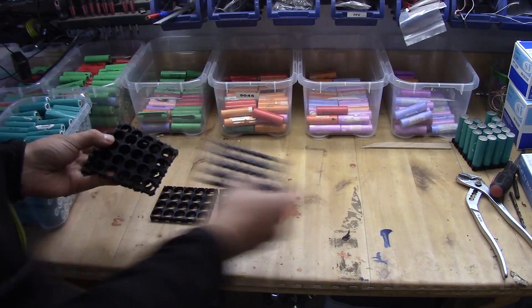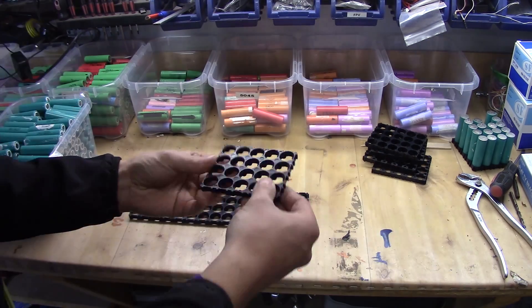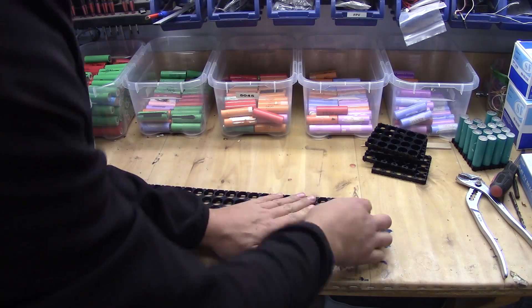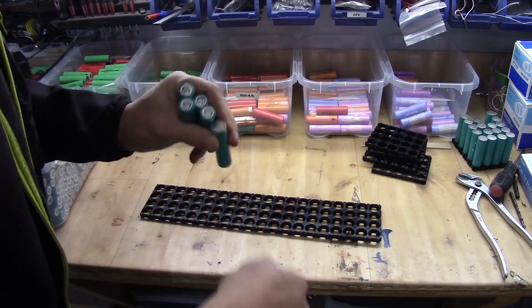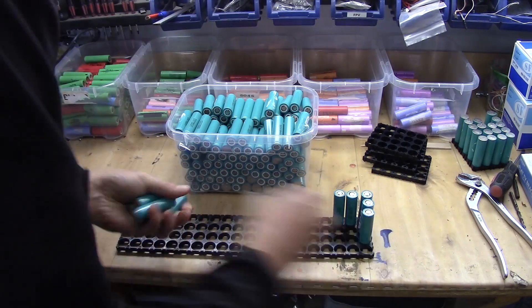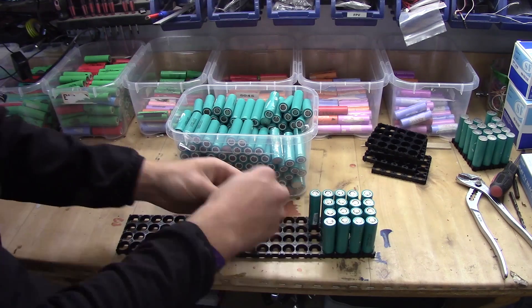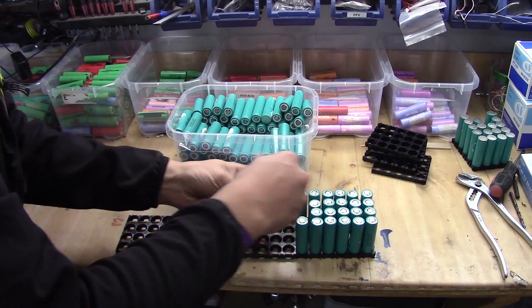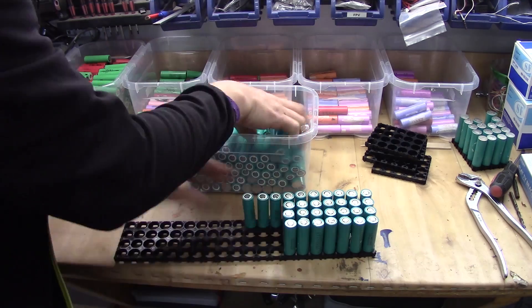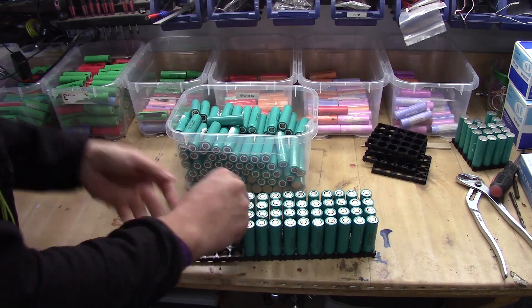When assembling the packs I'm going to assemble them in a configuration of 80 cells. That means 80 cells in each pack and I will have 14 packs. The reason why I'm doing this is because it's a comfortable number for me, since that will represent roughly 10 kilowatt hours.